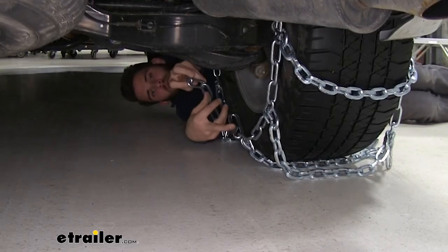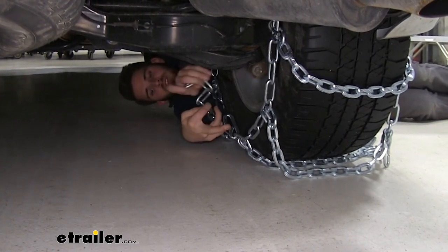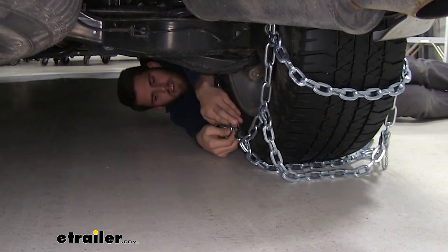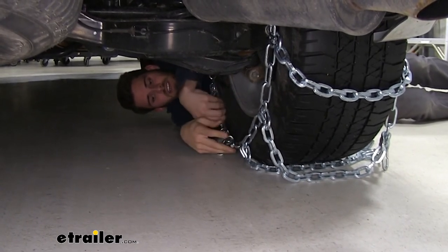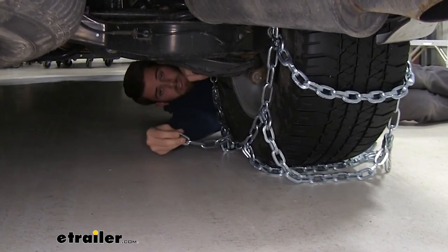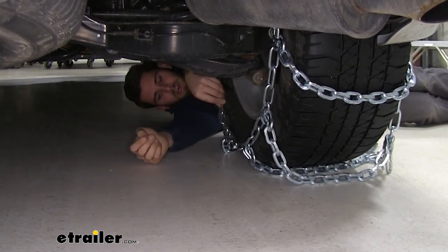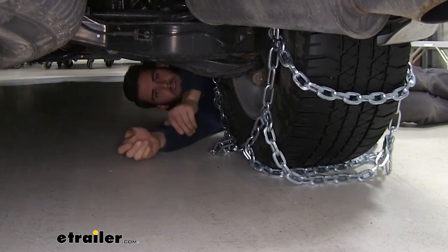Here on the back side we'll make the first connection. We've got these five extra links — we're just going to hook them onto this hook right here. With these being a bigger chain for this tire size, we'll go all the way back to the last link just to make sure we can get a snug fit on our tire. With these loose links right here, you have the option to either cut them off or zip-tie them up to the chain, but we'll just leave them be for now since we're not going to be driving around.